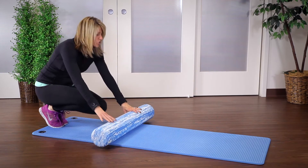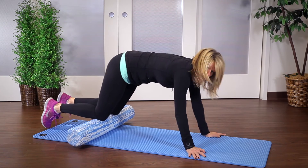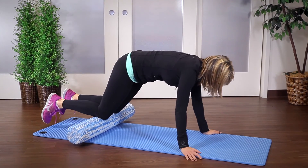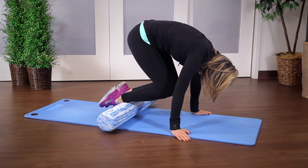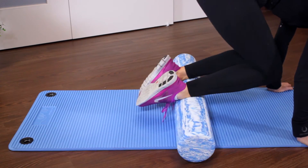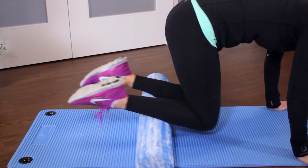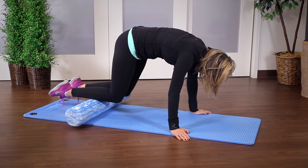The next exercise is similar but instead of the roller under your hands, it's going to be under your knees. You'll start in a hands-and-knees position and then just roll the roller in toward your chest. Make sure your knees are coming up and in — not down. You want to bring them up as you roll along your calves.